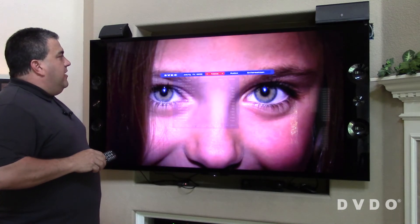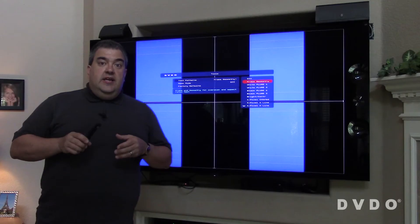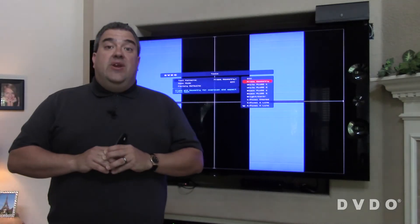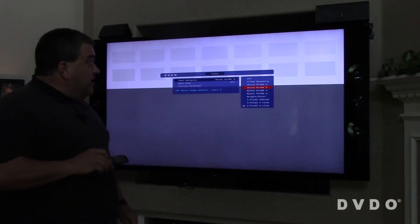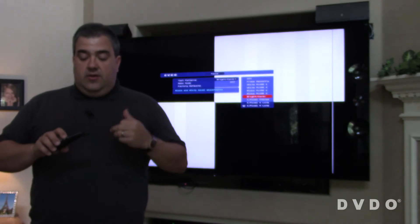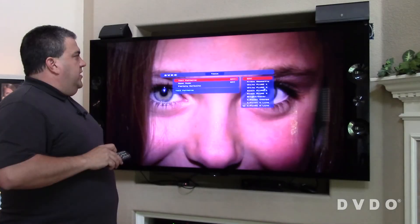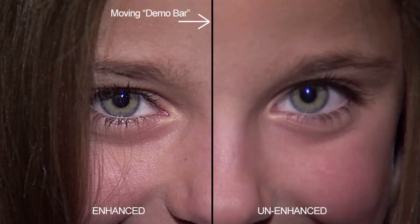There's a whole other category of tools as well. In fact, we have a set of test patterns that help you set up the picture properly. This isn't a full-color calibration test pattern generator, but it at least lets you set things like scaling, brightness, contrast, and sharpness — things that are really important to get right so that the TV looks the way it should. And a really exciting feature is called demo mode. I'll just turn it on using the remote control — it lets us split the screen.